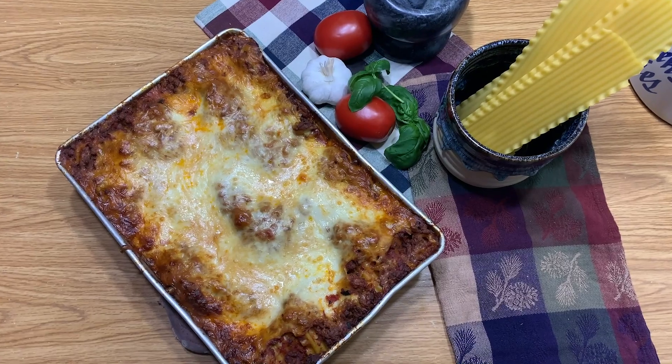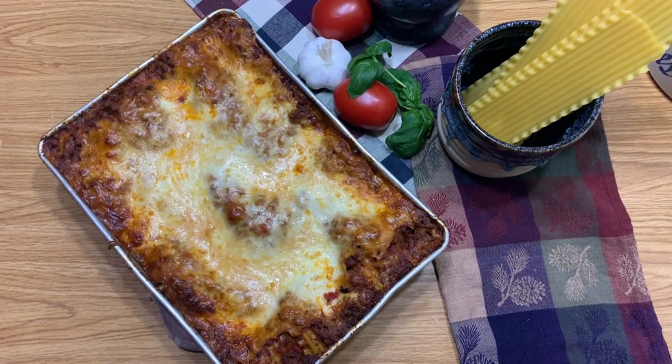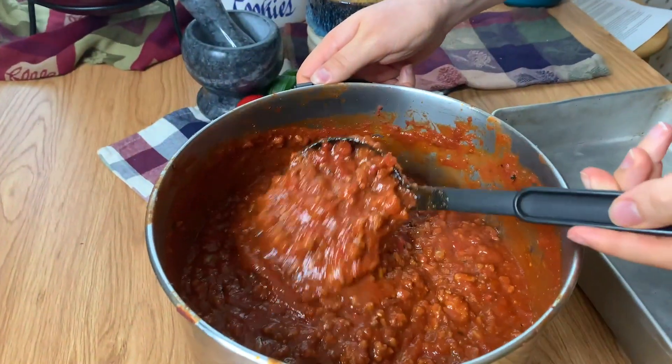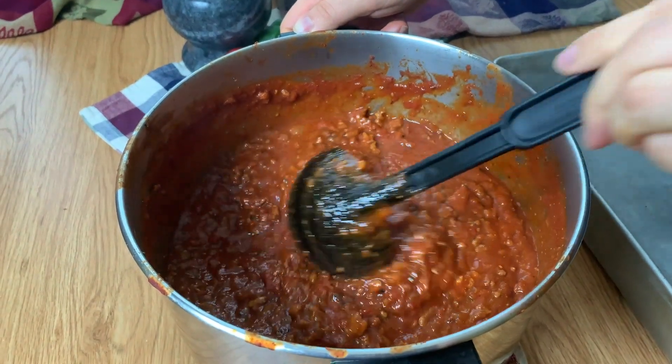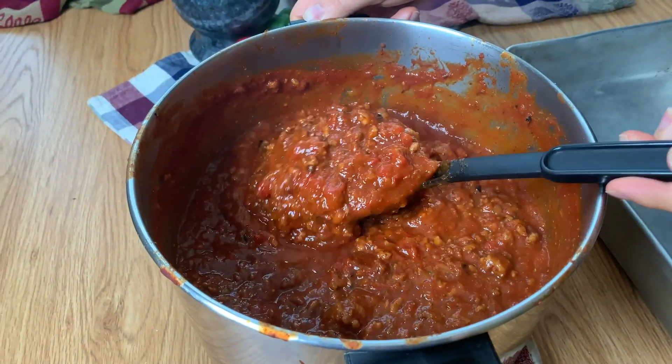Some people put just beef in the lasagna, but that can sometimes be a little bit bland. So if you do a beef and pork combo or beef and Italian sausage combo, it's incredibly delicious. You can use a canned sauce, but I really like to make our own homemade sauce. My family cooks beef and Italian sausage together and we make a homemade marinara sauce to combine together.